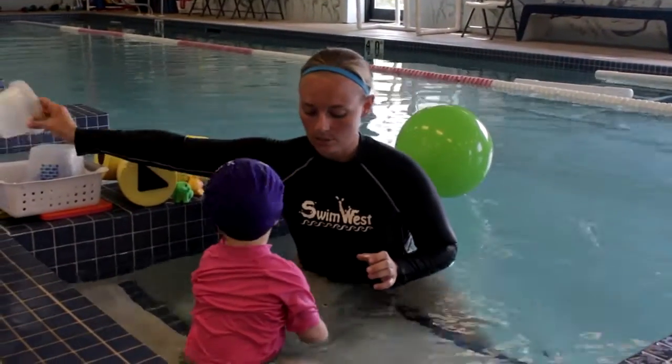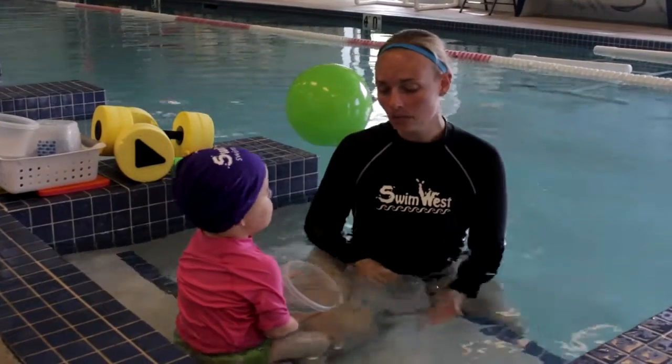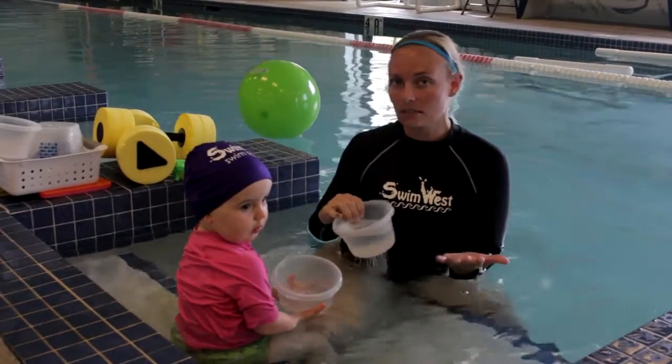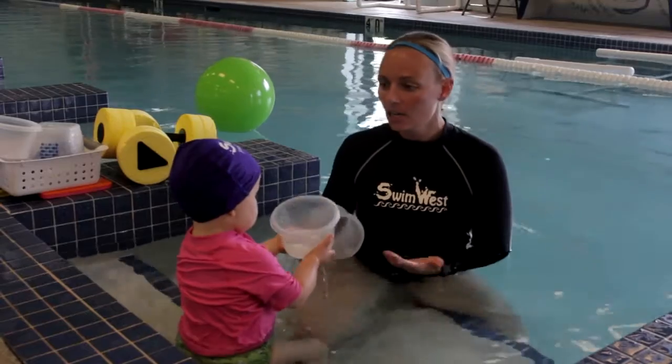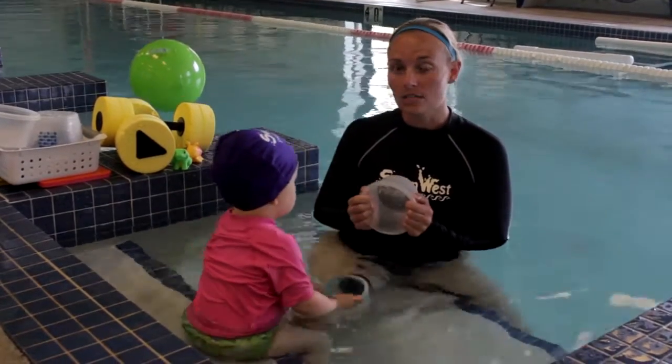Another one of our stations is rain shower buckets. With the rain shower buckets you can work on different body parts — from their feet to their hands to their shoulders to their head. You can get their ears. You can work on monkey cheeks, which look like this.